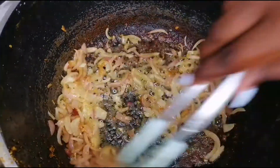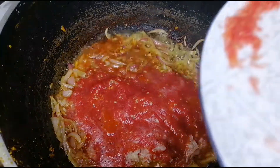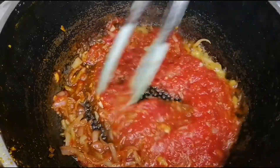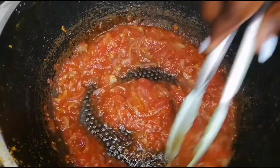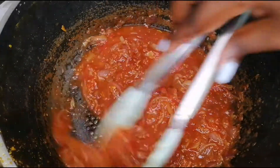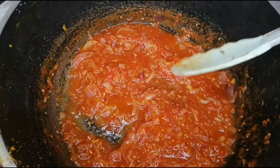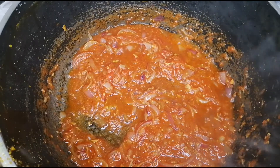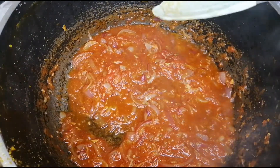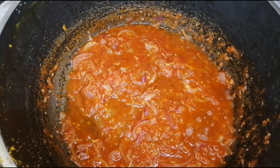My onions are translucent enough, so I'm going to go in with my blended tomatoes. The blended tomatoes cook very fast. I'm not going to be adding any salt as of now — I'll just let it simmer for just a minute. I don't want to over-salt my meat. I'll taste it as it simmers and if the salt is not enough I can add it in, but for now I'll just let it simmer and then we'll come back to add the rest of the ingredients.